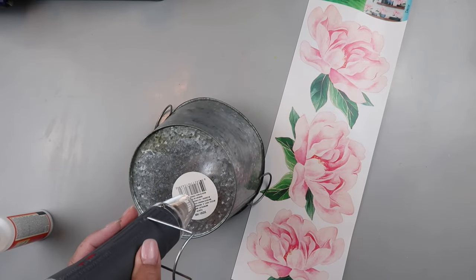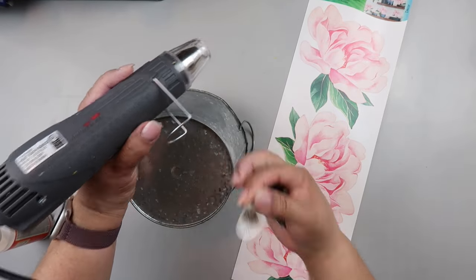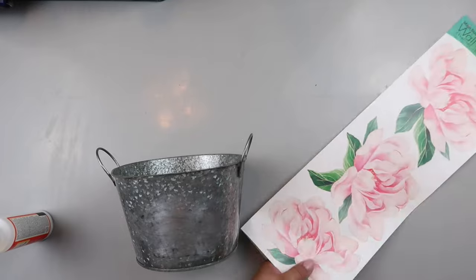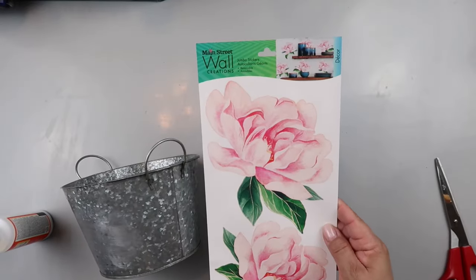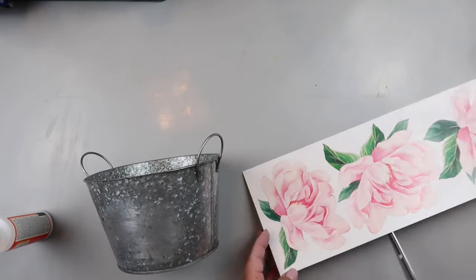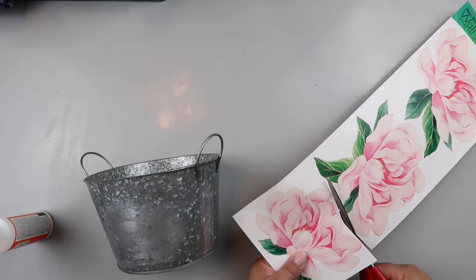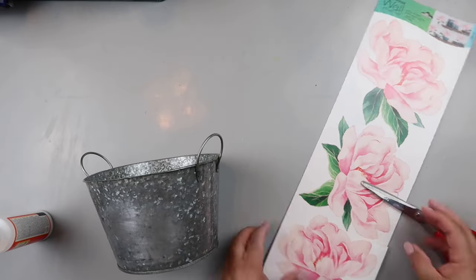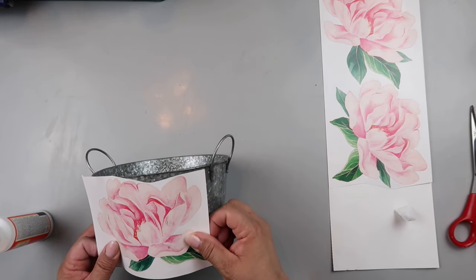First, let's remove that sticker on the bottom — I just don't like it, it makes it look cheaper. I'm removing mine with my heat gun and it just peels right off. Then I took these stickers — I got those at Dollar Tree as well. So now we're up to $2.50 for this project. I'm cutting all the way around and trying to find the one that's going to fit best on the bucket, and I decided on that one.